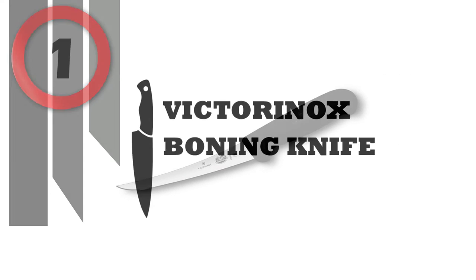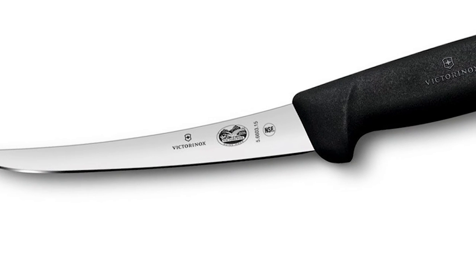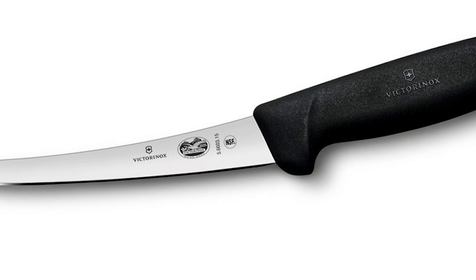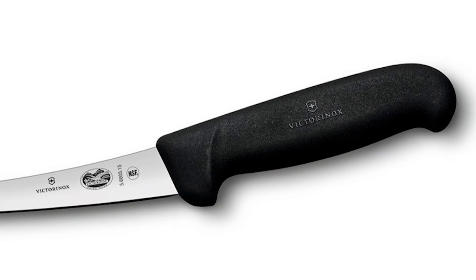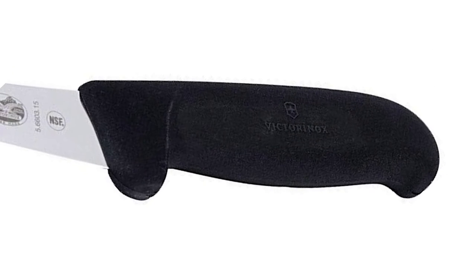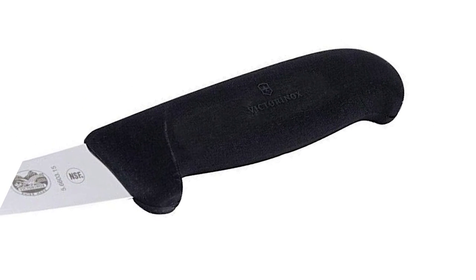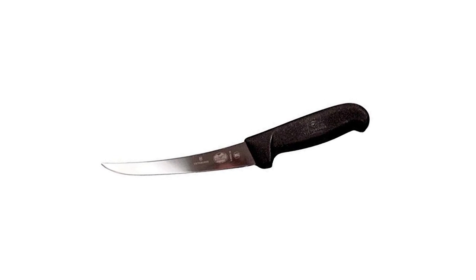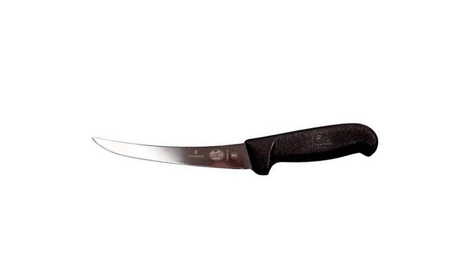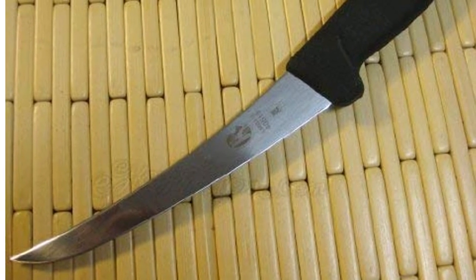Victorinox Boning Knife. The Victorinox Curved Semi-Stiff 6-inch Boning Knife features a semi-stiff curved carbon steel blade and a Fibrex plastic handle. The blade is world-renowned for its sharpness, and the plastic handle provides a slip-resistant grip. Whether you're a butcher, a chef, or an everyday kind of cook, the Fibrex Professional line of Victorinox knives delivers the precision and efficiency of the restaurant kitchen to your home.